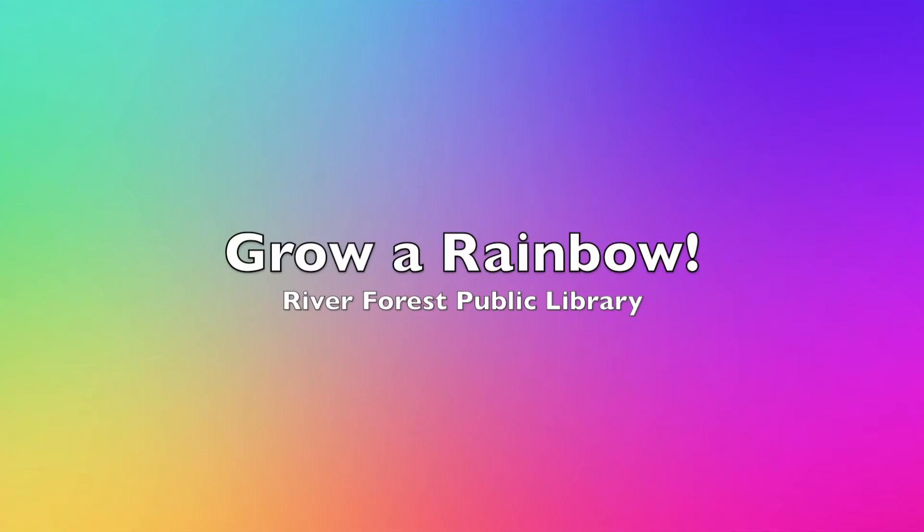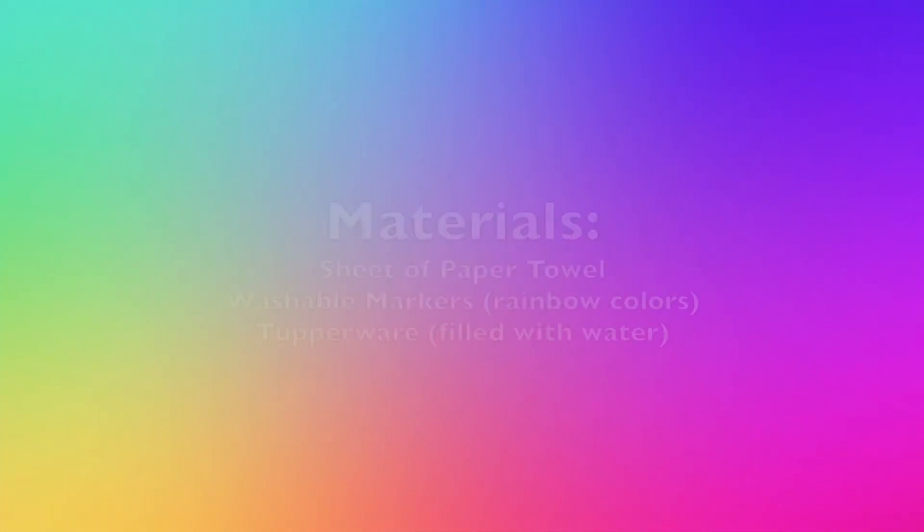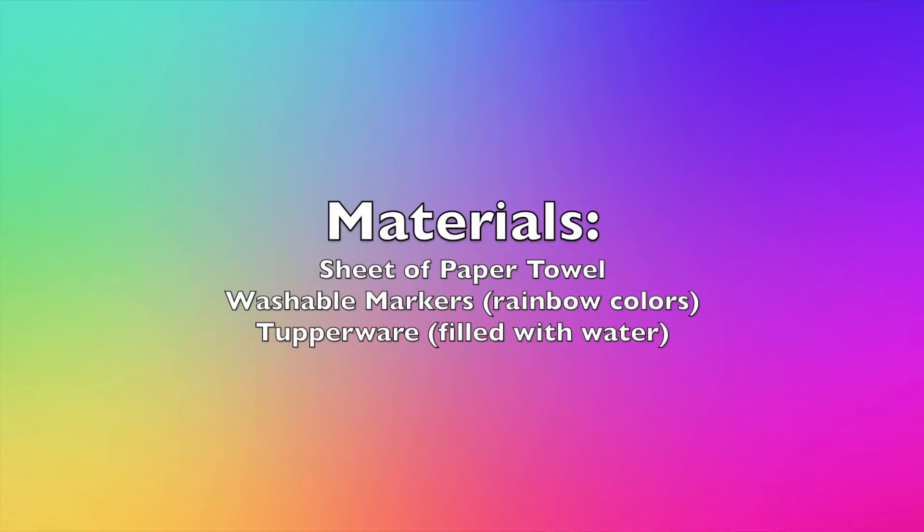Grow a rainbow with River Forest Public Library. The materials you will need are a sheet of paper towel, washable markers in a variety of rainbow colors, and a tupperware filled with water.